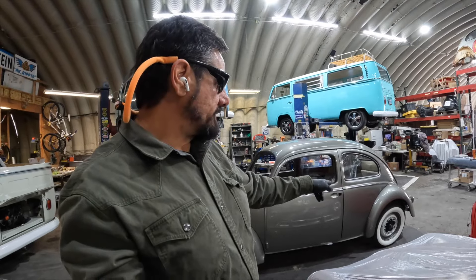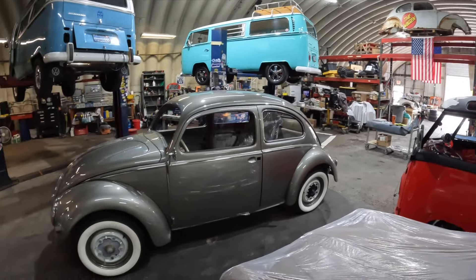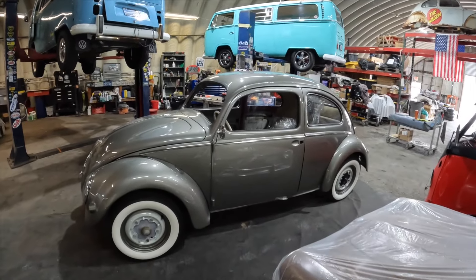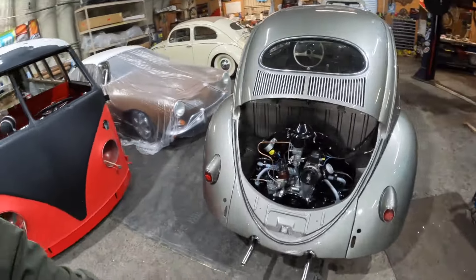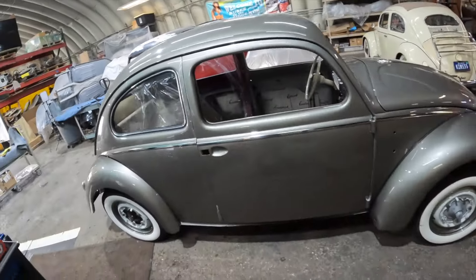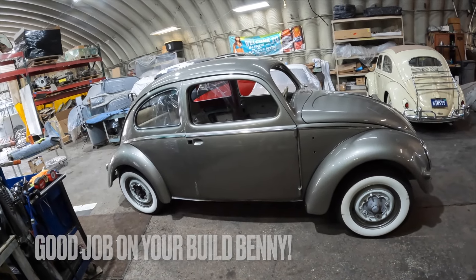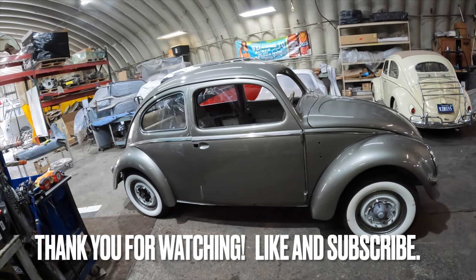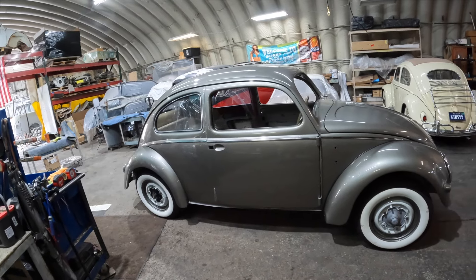We got those rear torsions adjusted. I matched both sides to where we wanted to get the desired height. That's her — that's what she looks like. She looks beautiful. You've just seen this thing before with a wicked squat on it, and now we've raised it. Good looking car. This is a garage build being done locally — this gentleman has done about 85% of the work on this himself, minus paint. Nice looking car.